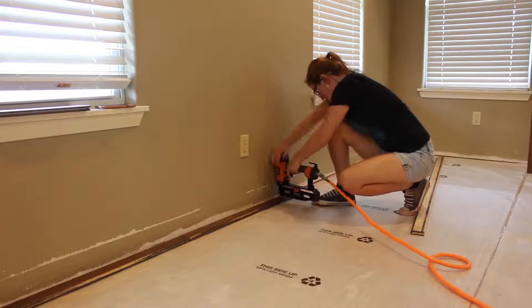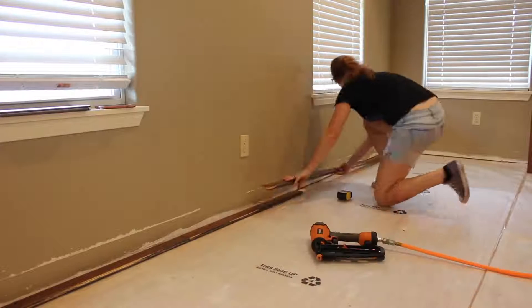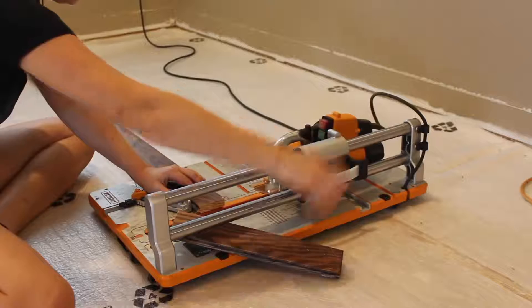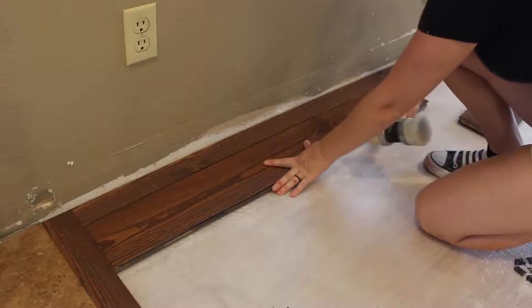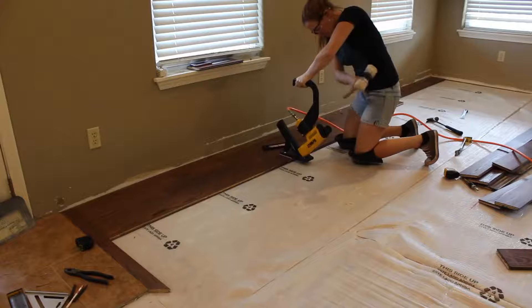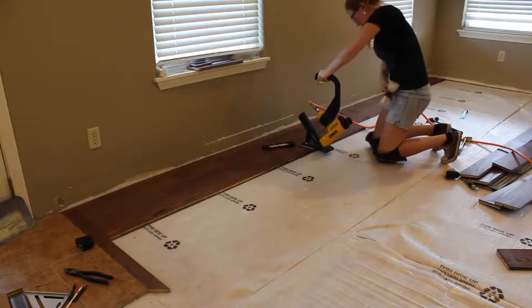On my starter row, I cut off the groove and placed the tongue facing towards the room. When getting to the very last board, I would take a measurement on what the board needed to be cut to and use my Triton project saw to cut the board to length. Starting on my second row was when I was able to start using full-width boards — my boards are five and an eighth of an inch wide. It was on the second row that I had enough room to start using a flooring nailer.